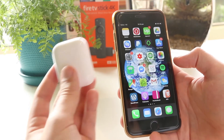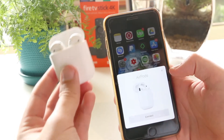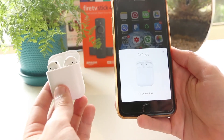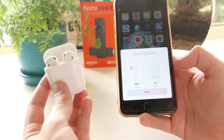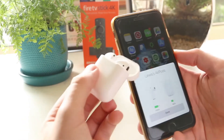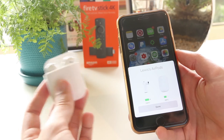Once we've gone ahead and reset the AirPods, I can now open my case, and my iPhone will actually detect this as being a new device. So I can go ahead and press connect, and this will just take a couple of moments. And as you can see, my AirPods are now connected back to my iPhone. You can also repeat the same process for your iPad and also your MacBook computer as well.